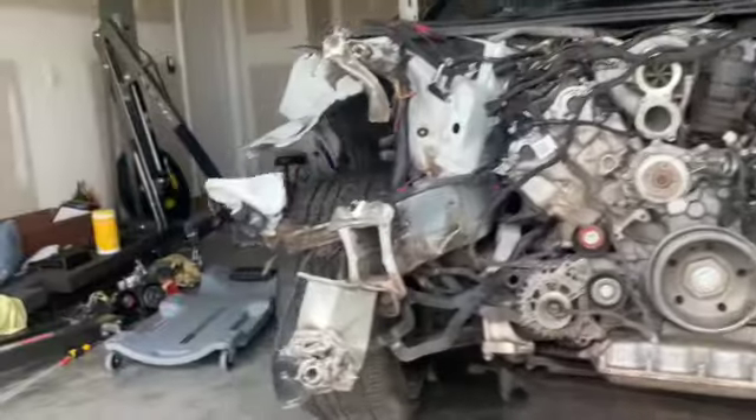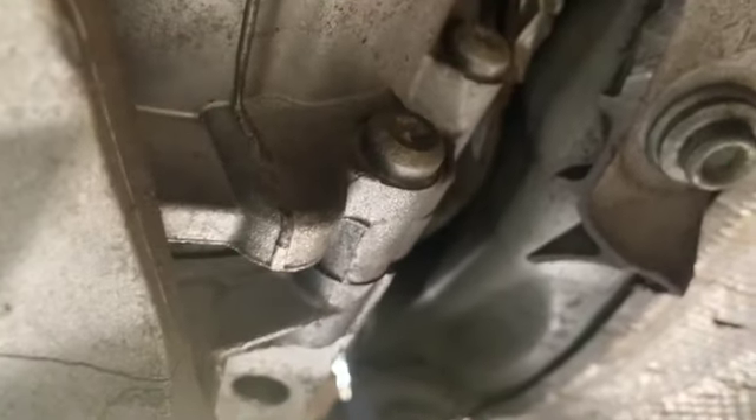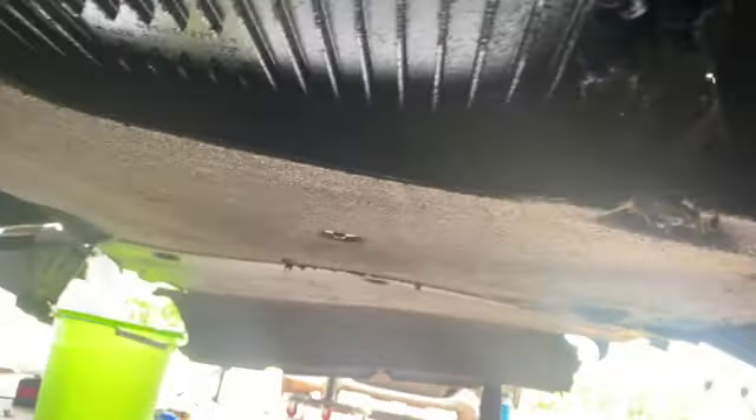Now we're going under the car. If you look, you can see the collision moved the transmission out of place — the whole transmission pan is torn open, and this piece is broken up top right here. The transmission mount looks cracked too. Also, this side of the transmission cover is torn open. That's why in the back, the right side of the exhaust is pushing out more than the left side.